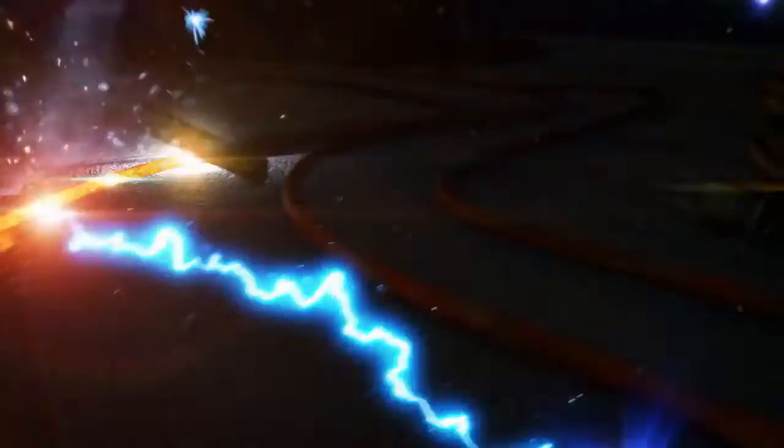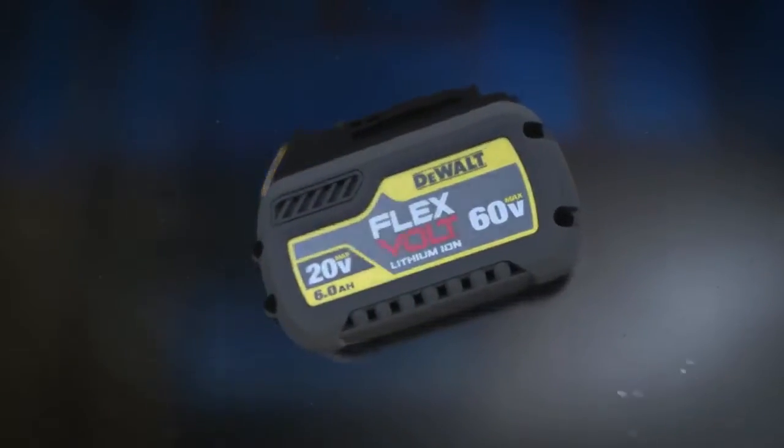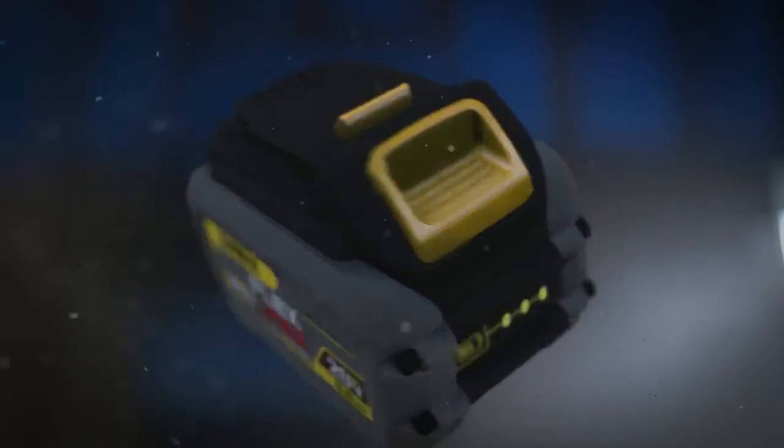You need power to get the job done, but the power cord keeps you tied down. DeWalt changes the game with FlexVolt. Now you have the power of corded and freedom of cordless.